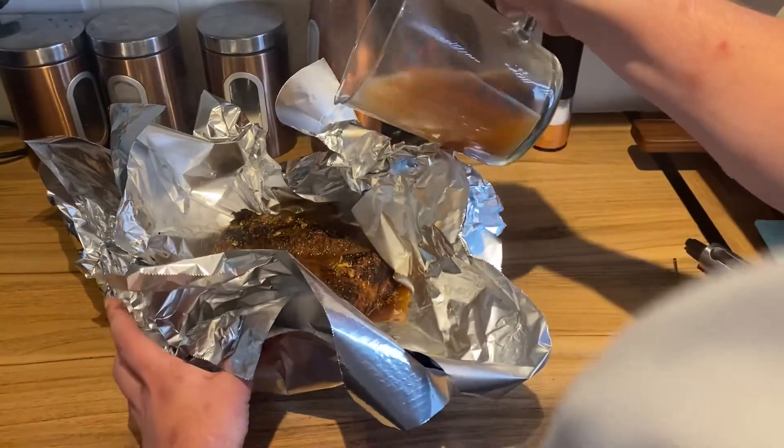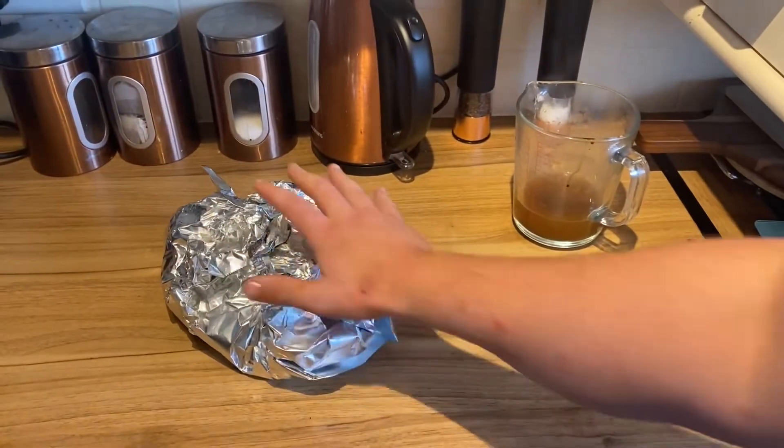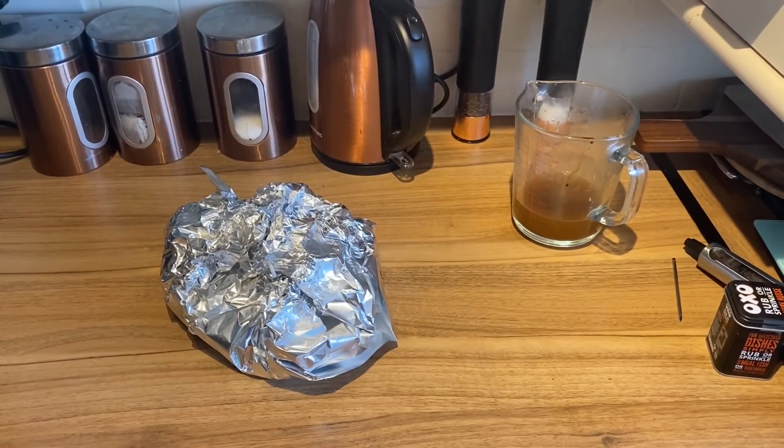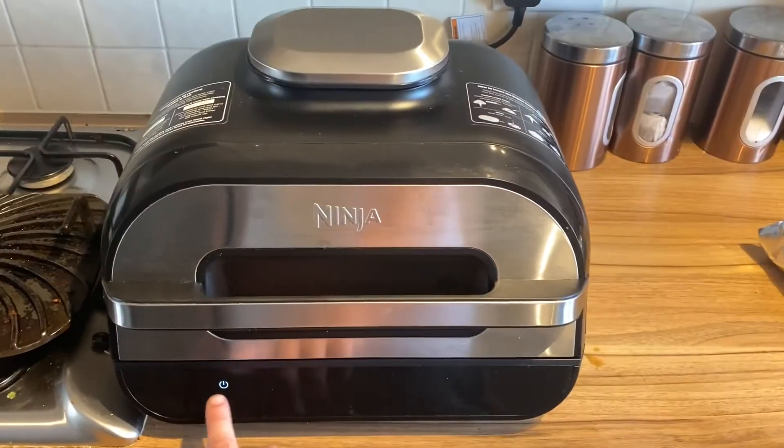A little bit more stock — we're going to fold that into a ball, a little meat parcel, with nothing coming out the bottom so we're not spilling any liquid. Right, that's ready to go in.